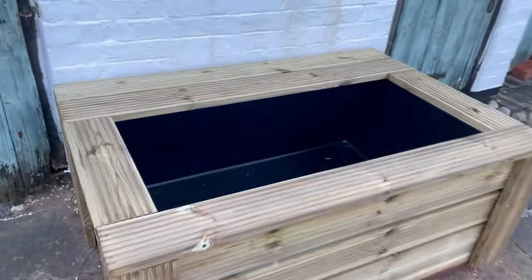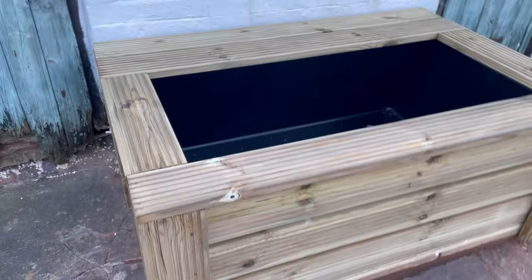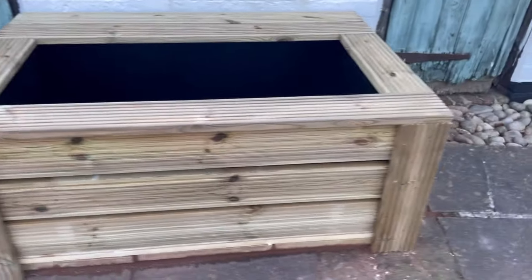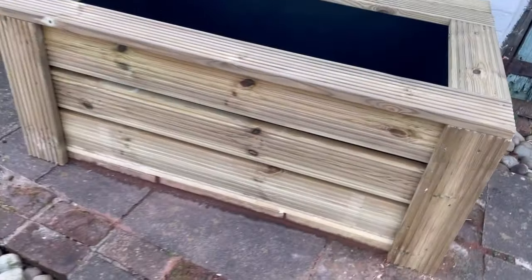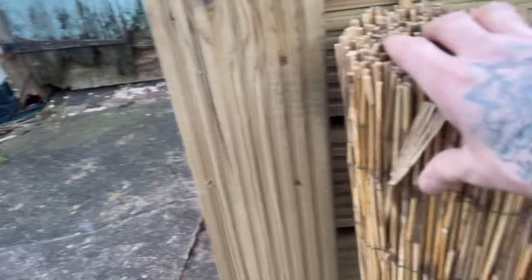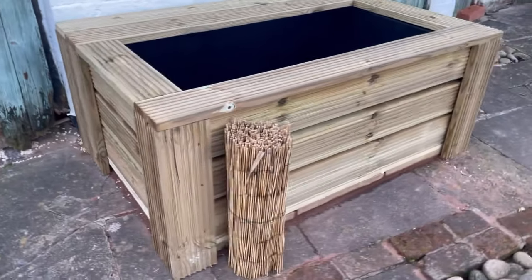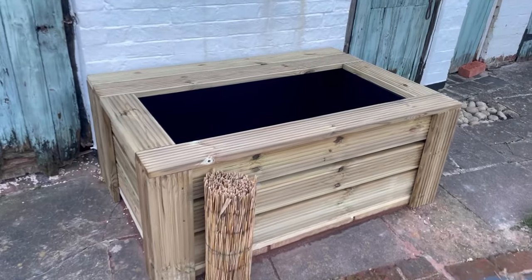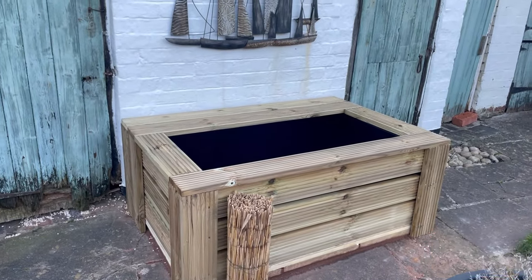The cladding is complete. This is where the above-pond bog filter will sit. I still need to stain the outside of it. I'm also not too keen on how big the gaps are because you can still see the insulation boards, so I'm going to use some bamboo left over from when I did that flower pot last year to fill the gap around the pond. I think that looks quite nice, but that's for the next video when we get this pond completed — so subscribe if you want to see that.